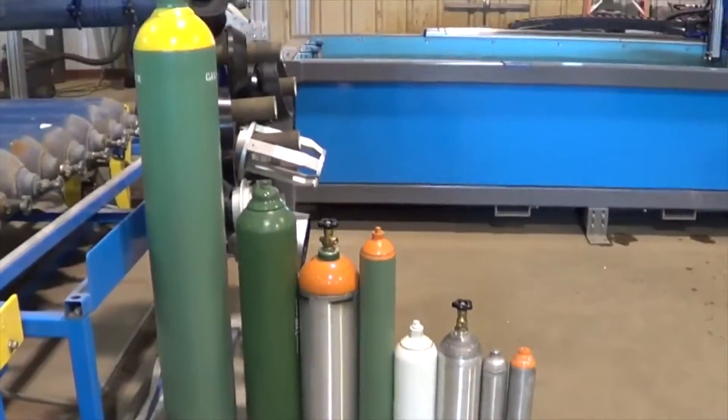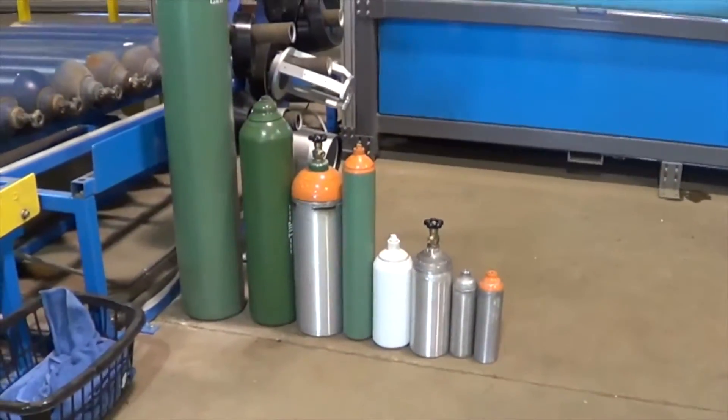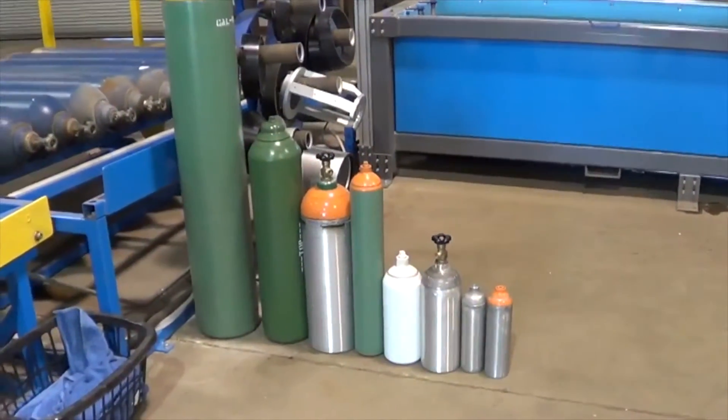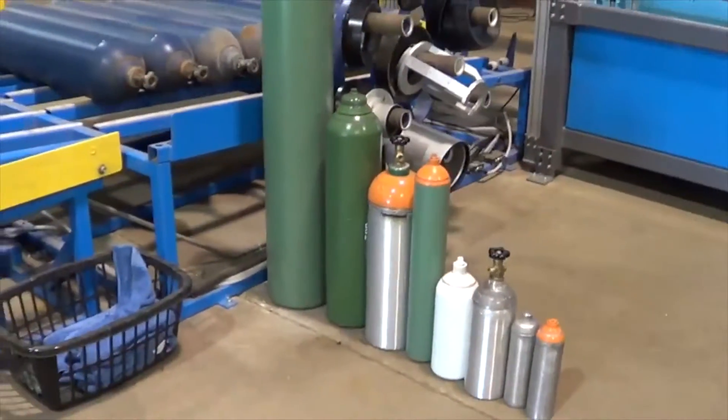The UE5 machine is capable of testing cylinders from 3.2 inches all the way up to ten and a half inches, from 1,800 psi up to 6,000 psi.